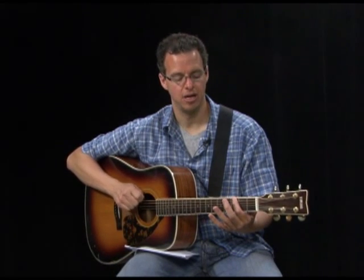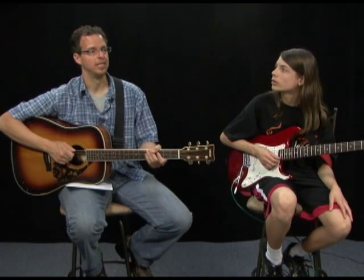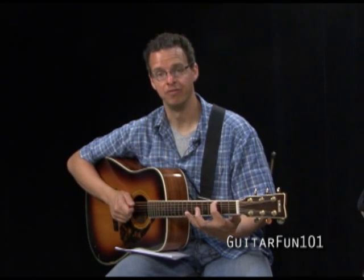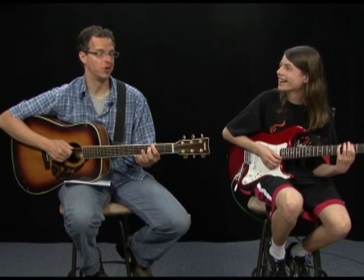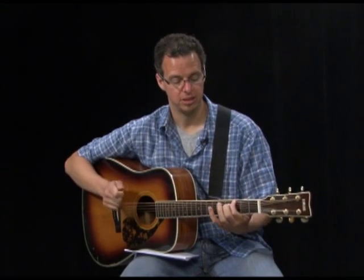If your notes are coming out unclear, that doesn't mean you're doing it wrong — you're practicing and getting better. If you can't get a clean sound, it means either your thumb isn't pressed down hard enough, or your finger isn't pressing straight down. It's just about practicing. If you have questions, write us.